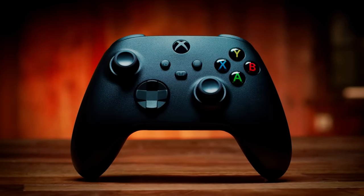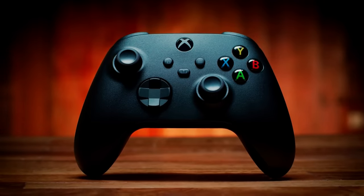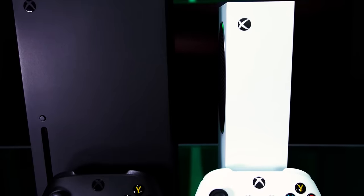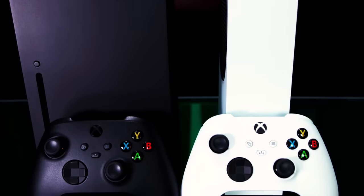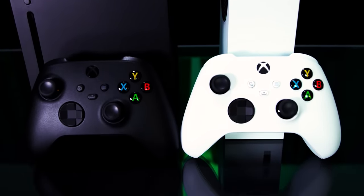The new Xbox wireless controller is a fairly conservative update of the Bluetooth-enabled model released midway through the Xbox One's lifespan. Small but impactful changes are geared toward optimizing the feel of the established design rather than adding new functionality. The black model, which comes packaged with the Series X, looks very similar to the Xbox One controller.